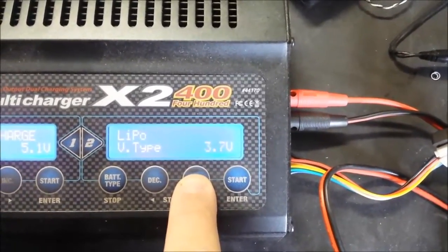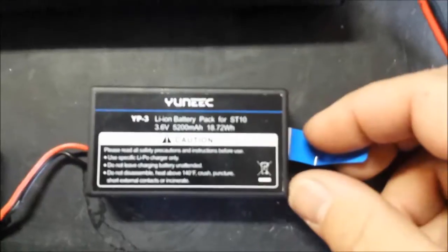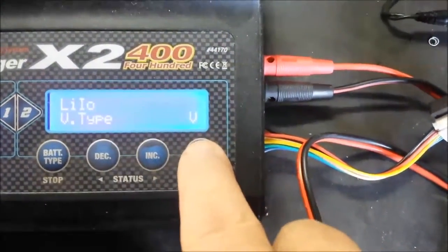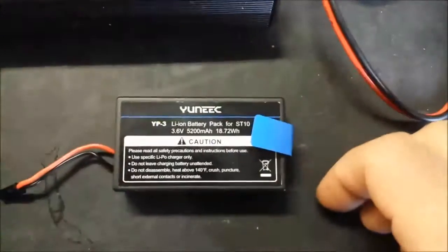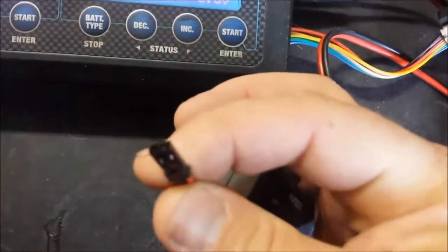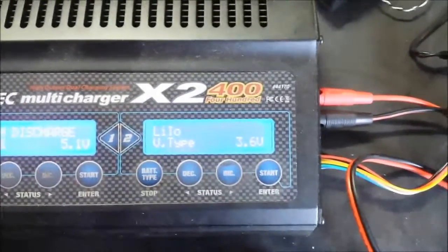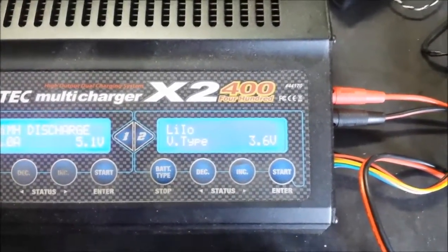If you're going to charge the other battery that comes with the Unique — this lithium ion battery right here — you simply set your settings to lithium ion and hit enter. It's now set to charge at 3.6 volts per cell, and since it's a one-cell battery, you don't have to balance charge. You just charge through the leads using a little JST adapter. That's pretty much the rundown of this charger. If you have any questions, you can reach us at richard@funrcboats.com or find us on the web at www.funrcboats.com.